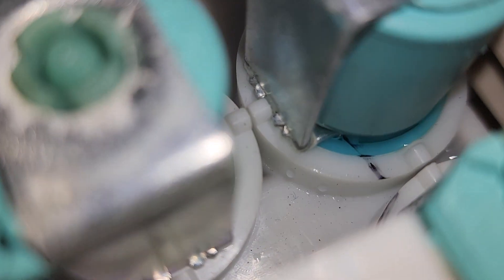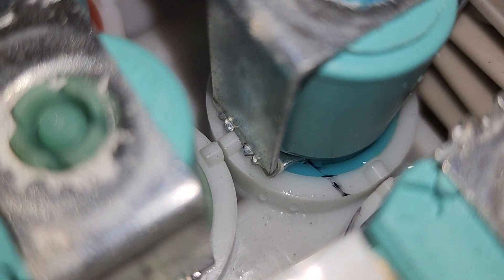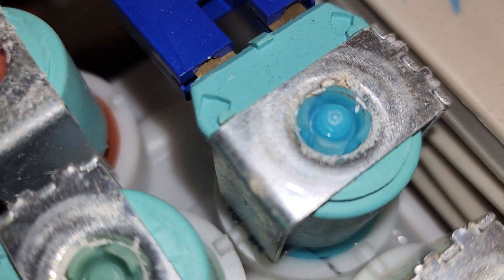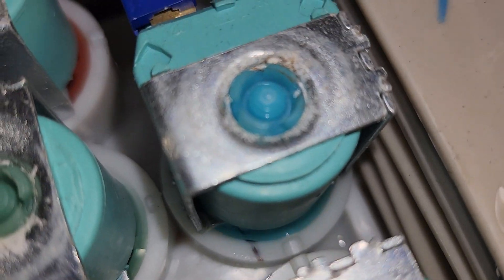This will be the cold water valve — a plunger solenoid component.